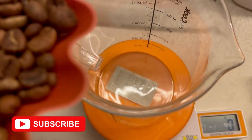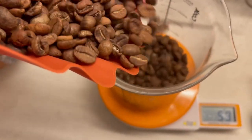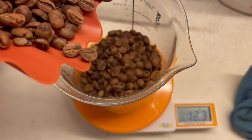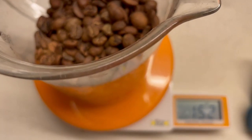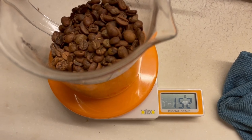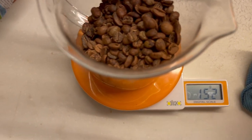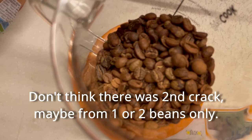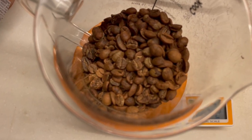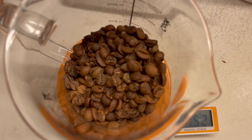The last thing I forgot to do is weigh out how much it is. There you go — 152 grams. So I started with 170 and now it's 152. I definitely got the first crack. Second crack — I thought I started to hear the second crack, so I stopped it pretty much soon after that. 21 minutes, and that's based on the machine set at 200 degrees Celsius.